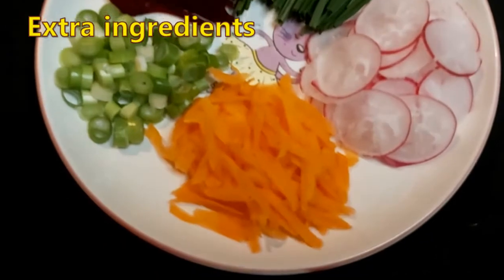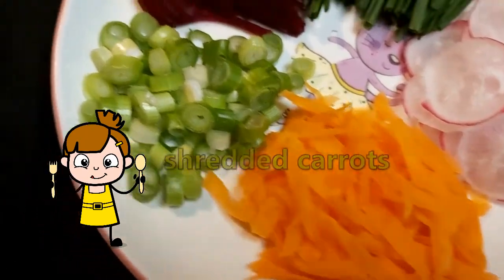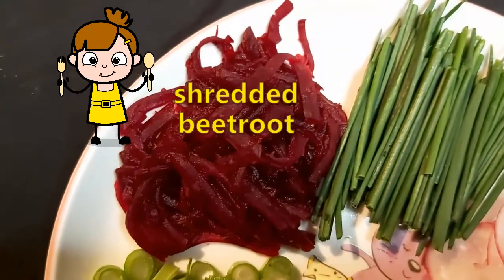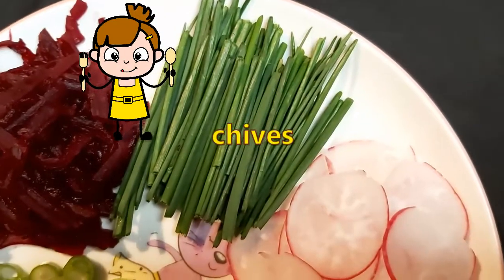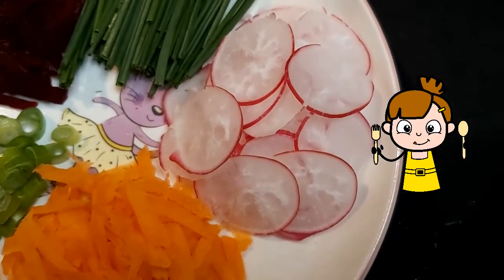I almost always add some extra ingredients so that I can adjust the spiciness of the kimchi and increase the crunchiness. At the same time, I can make my kimchi jeon even more healthy. This way I have another bonus — the abundance of colors.